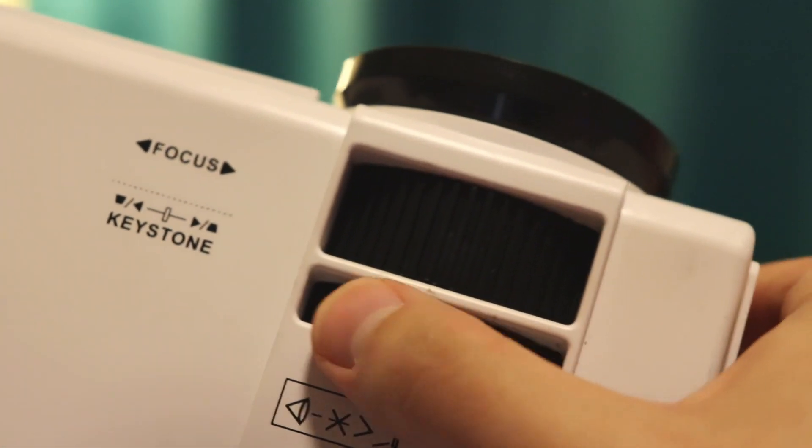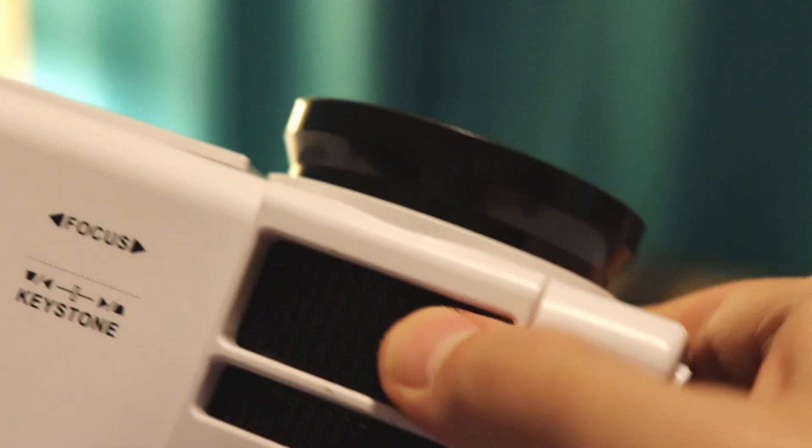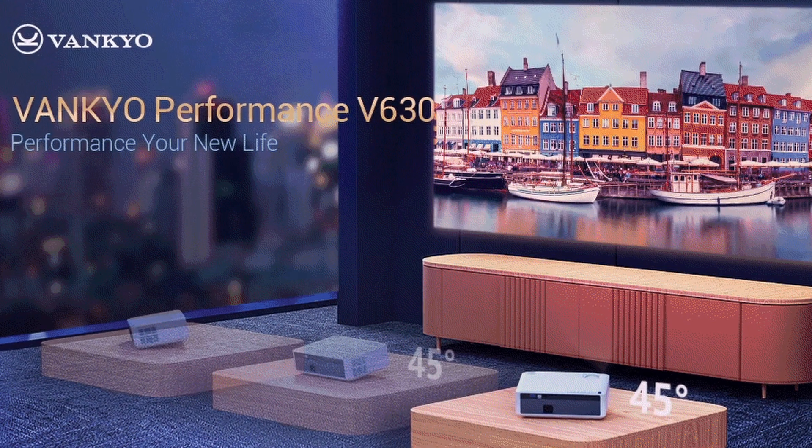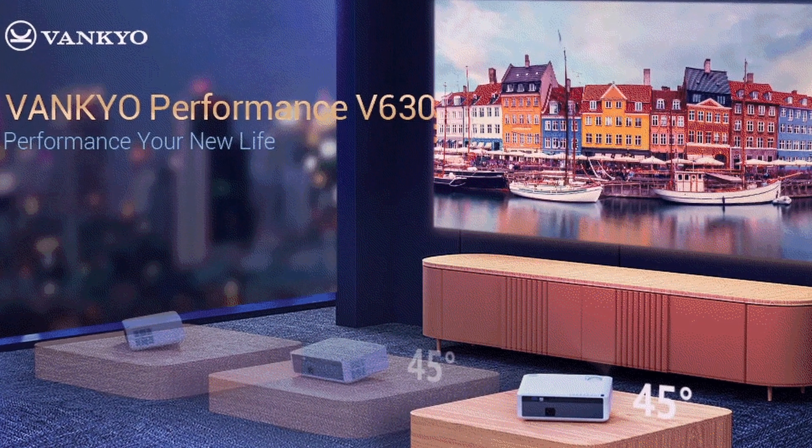In the budget range, a lot of times what you're going to get is vertical keystone correction, and a lot of the time it is manual. That means next to the focus wheel you're going to have a wheel that you can rotate, and it's going to do vertical keystone correction usually up to about 15 degrees. Some models, as you pay a little more — like the Vankyo V630 — have 45-degree keystone correction. When you get into the upper models in the $500, $600, $700 range, they typically have electronic keystone correction where you don't actually have to scroll a wheel.